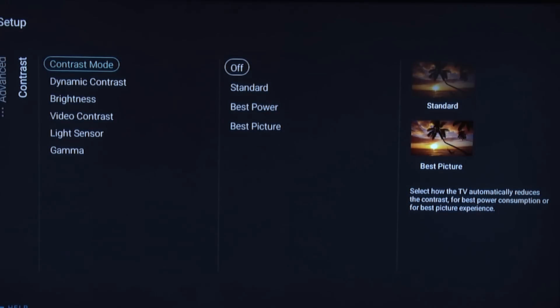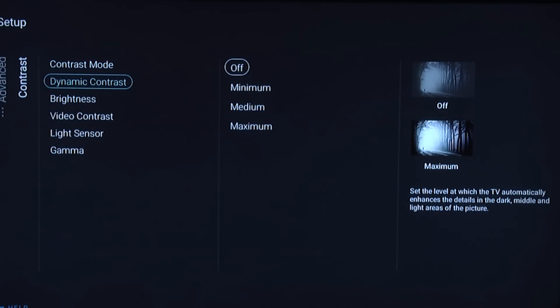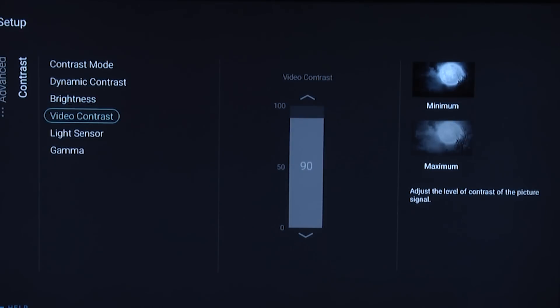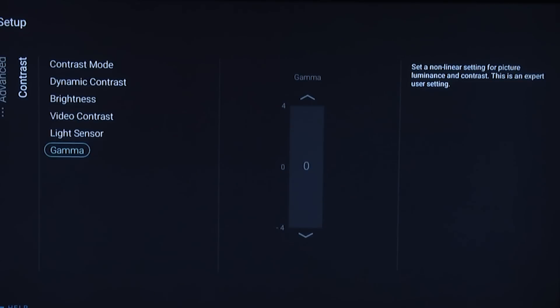Under contrast, leave contrast mode off and dynamic contrast off. Brightness you can leave at the default setting of 50. Video contrast — this is the control that's normally just called contrast; Philips call it video contrast and we set that to 90. Turn the light sensor off. For gamma, we set it to zero — it was at minus four in its default setting, but zero gave us around 2.2, which is a good gamma for the average viewing environment with light-colored walls.